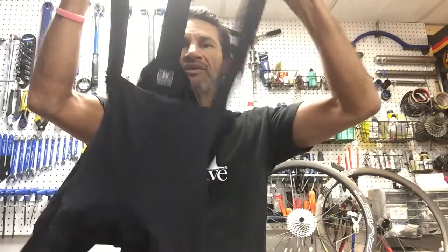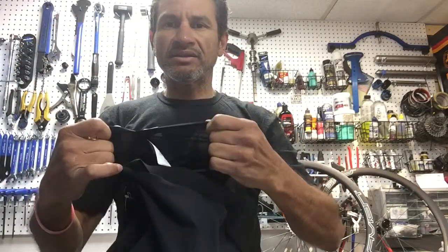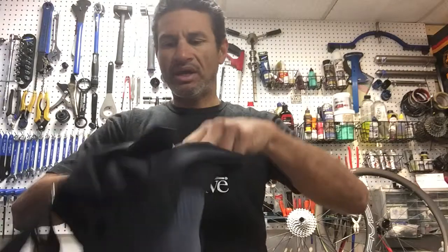Even more importantly, the way 7-mesh designs their bib — you'll see here, this is the front panel, this is the back. If I slip my hand through here, what they've done is they've separated the chamois on a different panel. Here's the chamois, but my hand is actually still inside the short. It's basically like wearing a sock on your foot — the way the sock is encasing your foot, and then your foot is sliding inside the shoe. The friction has been transferred from the sock to the shoe, as opposed to your actual skin on your foot.